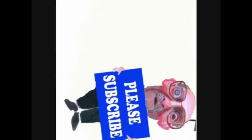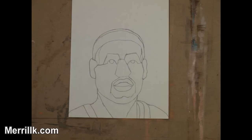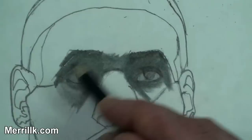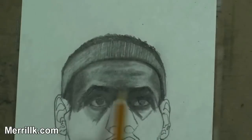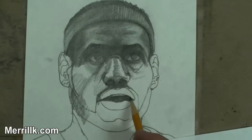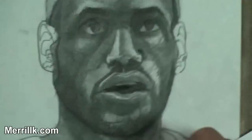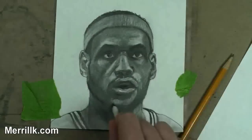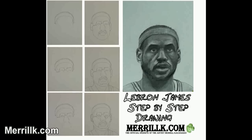Please subscribe. Today, you are going to draw LeBron James. Never drew before? That's okay. I broke this process down into simple steps for you. I recommend that you pause the video at the end of each step and get into the habit of looking at the reference image on the screen at least once every five seconds. To make this as easy as possible, I uploaded a print version of this lesson to my website. Go to merrillk.com and type in LeBron in the search box.